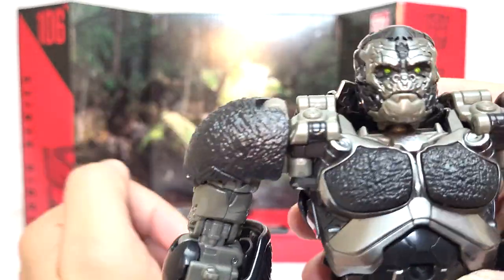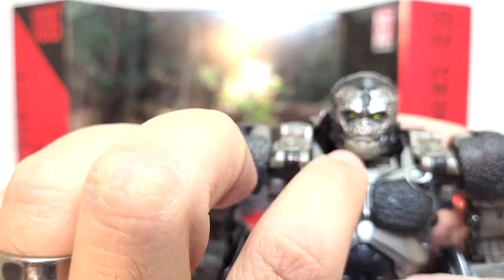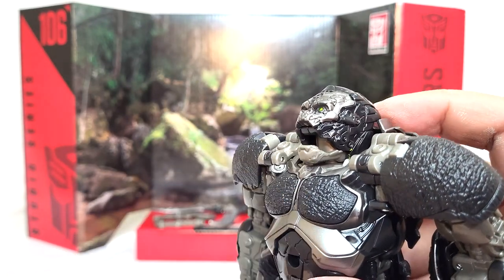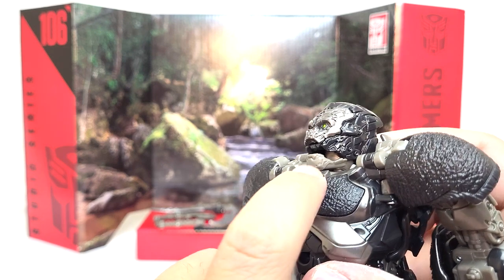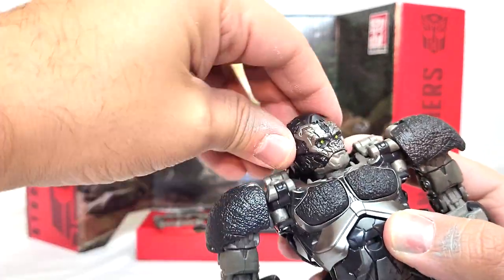He does have a really nicely painted head sculpt. I think I would have preferred, since so much of his face is silver, if the jaw was also silver. The jaw does open, but I don't love the way it looks open. Maybe he needed some teeth or something. It's also an odd looking cut line there, but it can open, so that's nice.